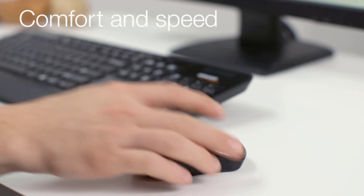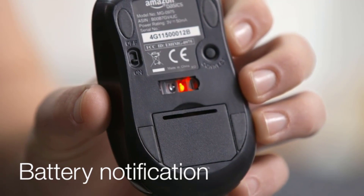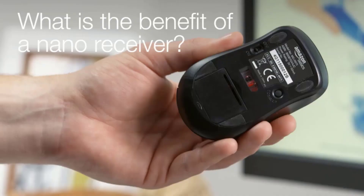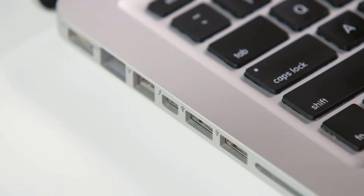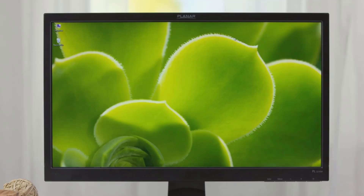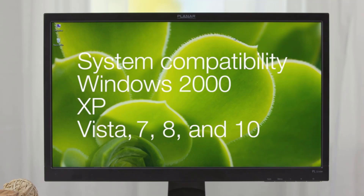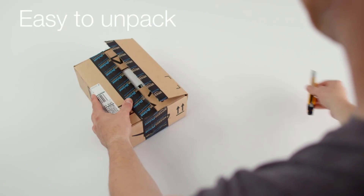This RGB gaming mouse has 7 kinds of RGB lighting effects such as streamer, horse racing, neon, solid color, and more, offering 16.8 million colors for choice. To match your game style and desktop layout, all the light effect parameters can be customized with the attached software, giving you the best lighting experience. The light can also be turned off if you don't want it with the convenient switch under the mouse.